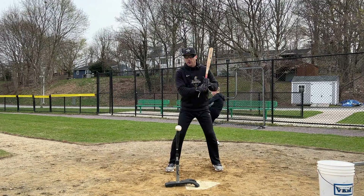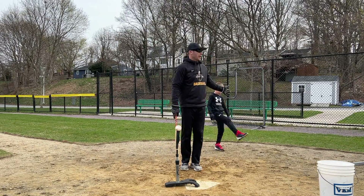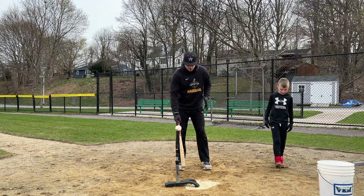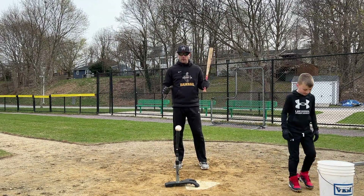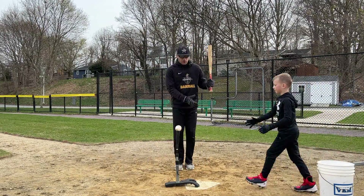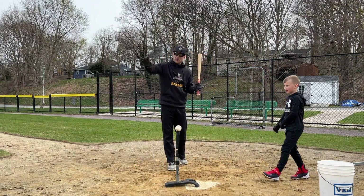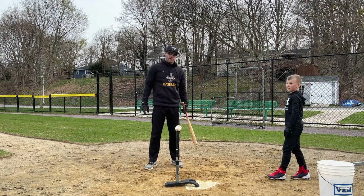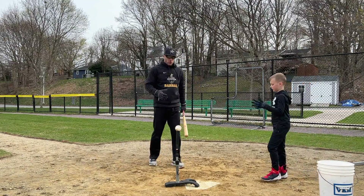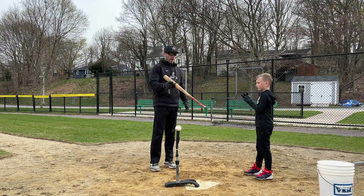One problem I see a lot with tee work is that the hitters are past the ball. I can't hit the ball when it's this deep. I've got to be able to make contact with the ball out in front. On a ball down the middle, basically in line or slightly in front of your front foot when you stride. If a hitter starts here and they're going to stride, they're going to go past the ball. Most of them stand far too far forward.